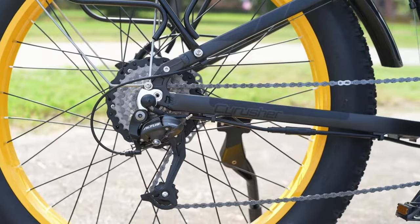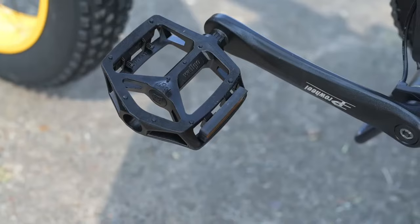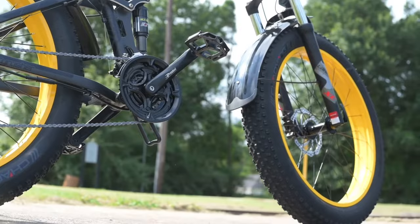We've also got Pro Wheel 170mm cranks and aluminum pedals with reflectors. Nothing really special about the pedals — kind of run-of-the-mill. If I was going to keep the bike long-term, I'd probably spend $30 to $40 to upgrade them, maybe even matching the color. But as for now, they do the job and I don't have any complaints.